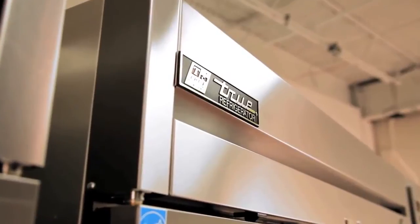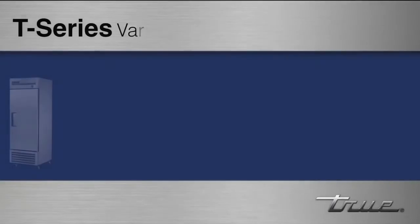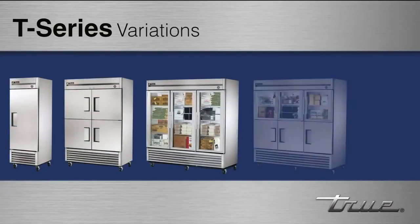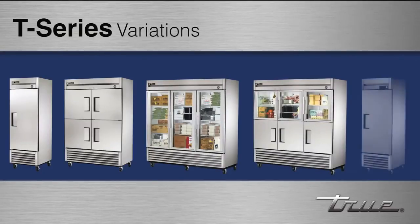T-Series cabinets come in a variety of sizes, in both refrigerator and freezer. Available with full solid sized doors, solid half sized doors, glass full sized doors, glass half sized doors, and combinations of each option as well. Also, single section heated cabinets are available to match the line.